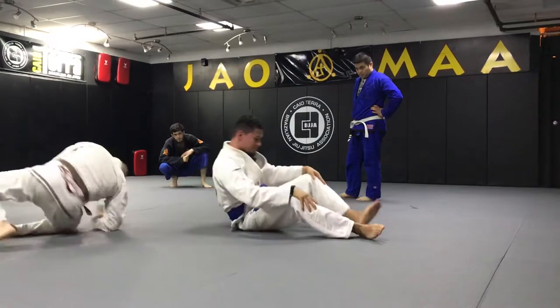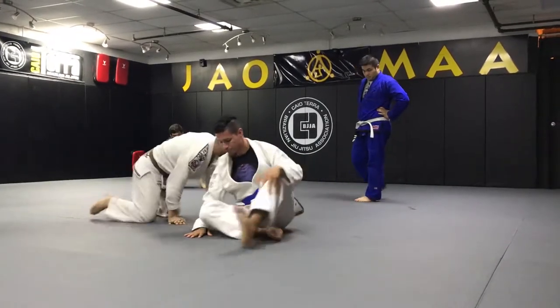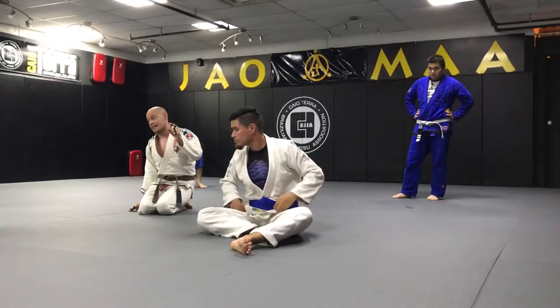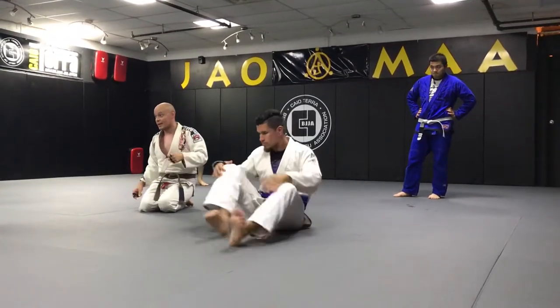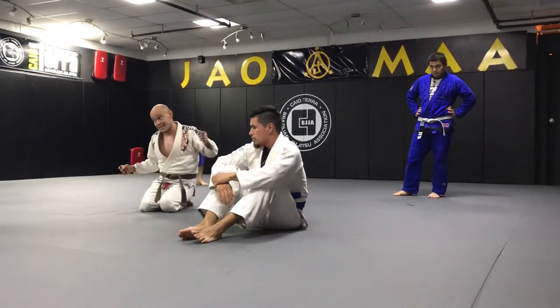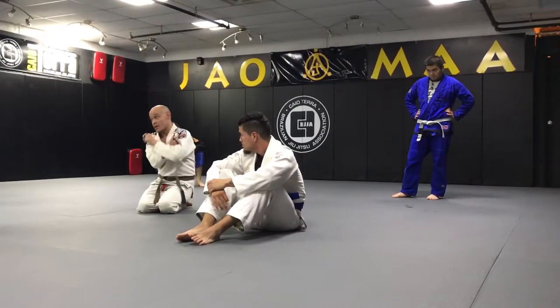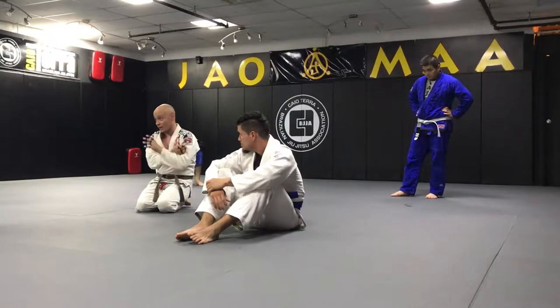The weird thing about that choke is that it's not so intense at first. What's intense is when you realize it's very difficult to escape — because then you're like, 'Uh oh.' It's not so intense that you're going to tap right away, but once you realize your leg is stuck and you can't move it, it gets really bad really quick.